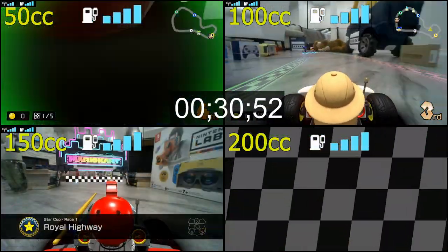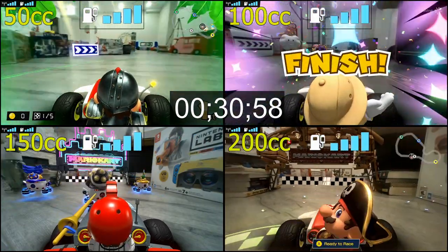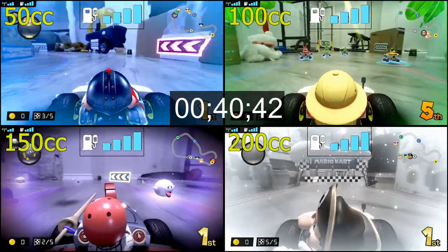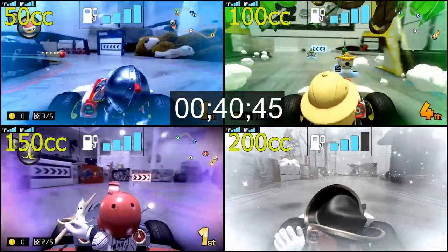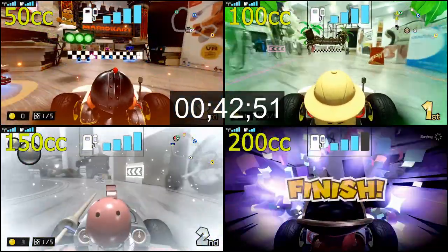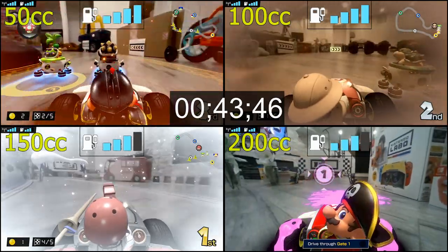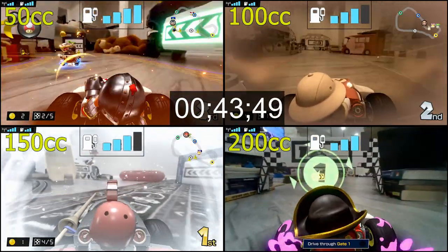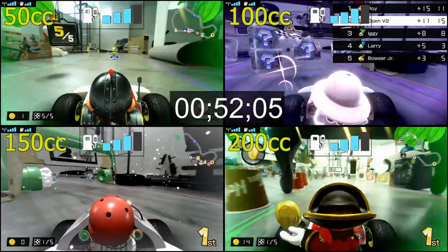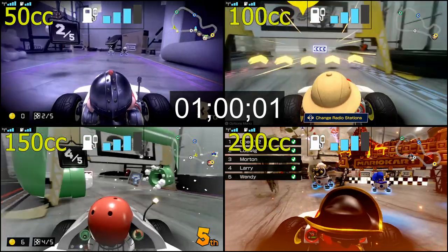At about the 30-minute mark all four speeds were going at full four bars. As expected, 200cc went down to three bars first, at 40 minutes and 43 seconds. About two minutes after, 150cc went down to three bars at 42 minutes and 54 seconds. Another minute after that, 100cc went down to three bars at 43 minutes and 47 seconds. The 50cc didn't see three bars until about 52 minutes and 5 seconds.